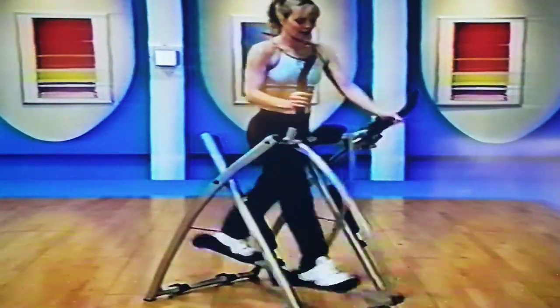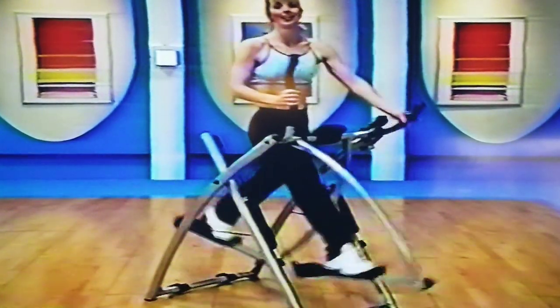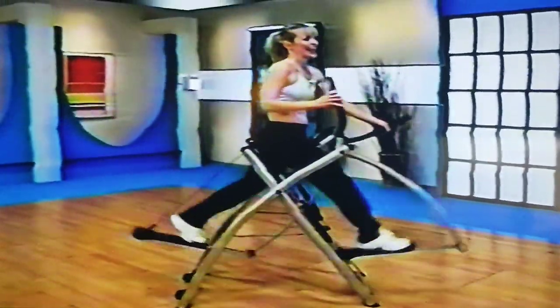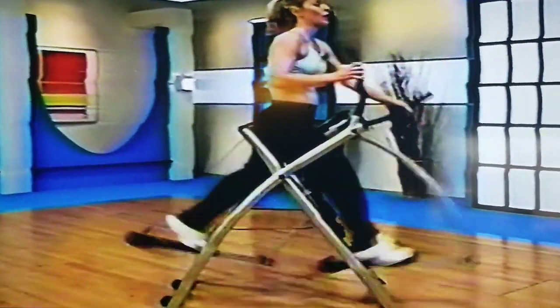We're going to go up on those toes. Shoulders going back — keep going. Now make sure you're taking those legs back too. Nice little glute squeeze there as you go. Make sure your shoulders don't come up by your ears — you really want to keep them down, pulling the elbows along the ribs.